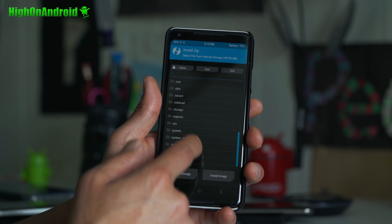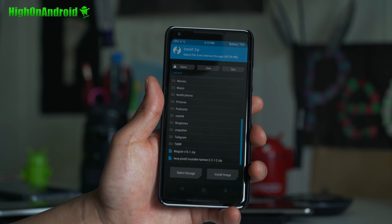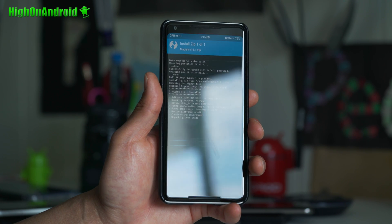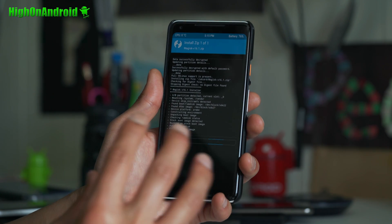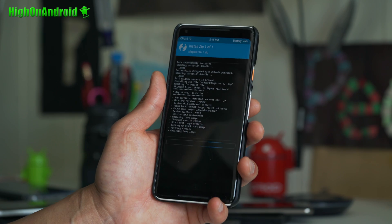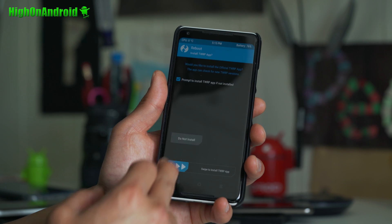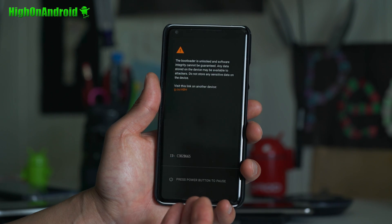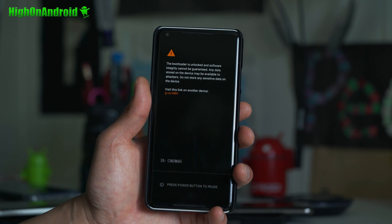Once here, go to Install, go into your storage which is SD card, and choose Magisk 16.1. Flash, reboot, and you should have fully rooted Android P or Android P preview. So long as Google does not change the general structure of Android P — which I don't think they will, this is the whole point of Android P preview — this root method should work just fine when the official Android P comes out. When that's done, reboot system. If you removed your device security, go ahead and put your security back on. Your phone will be back to encrypted.